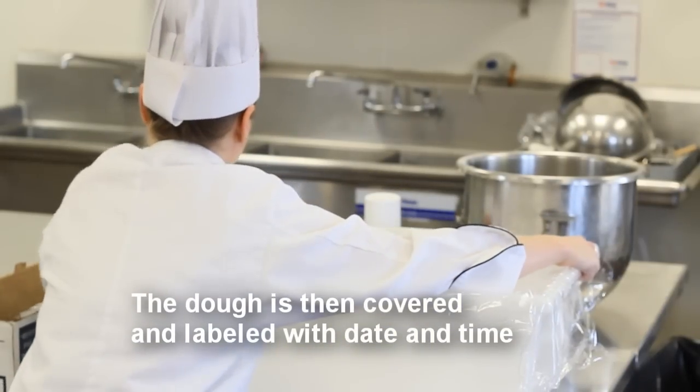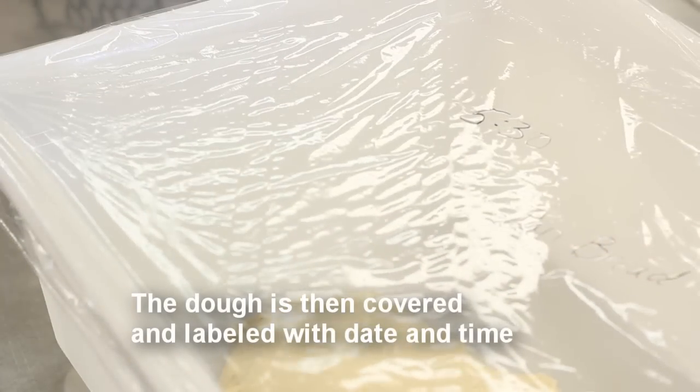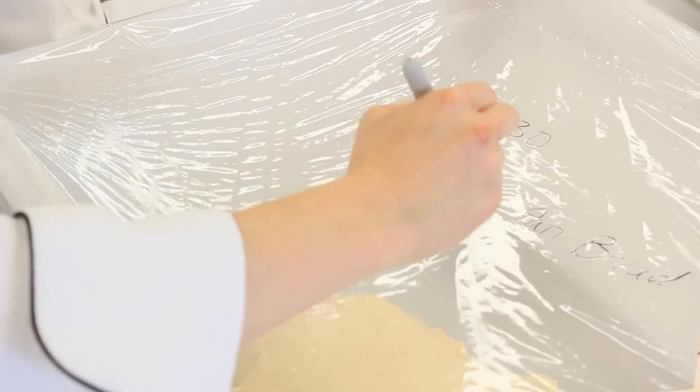She then covers the dough with plastic wrap, labels, dates, and times it, and places it in a room temperature area for it to ferment. Fermentation takes anywhere from an hour to an hour and a half.